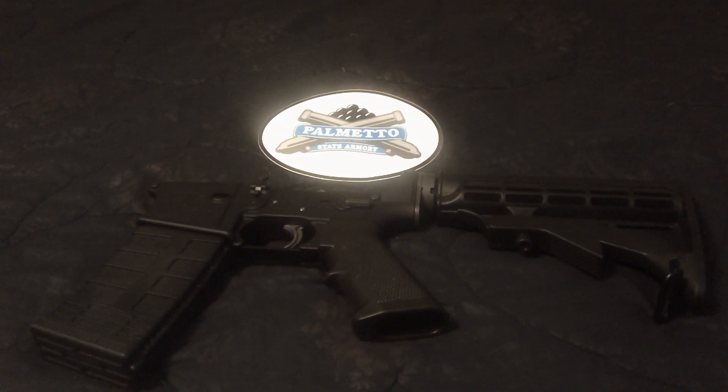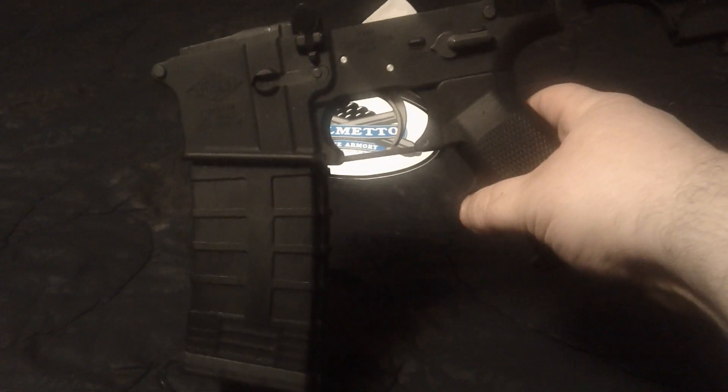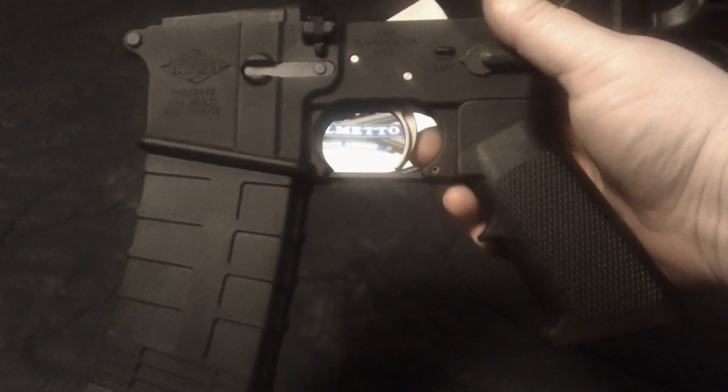What up YouTube, Plumpy Man here doing another quick video. Finally got my lower built. It is a Yankee Hill Machine lower with an R Guns parts kit, stainless steel.